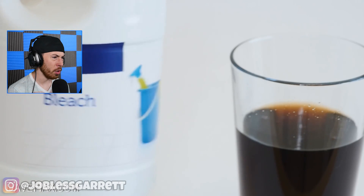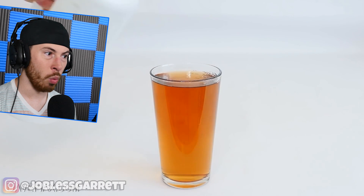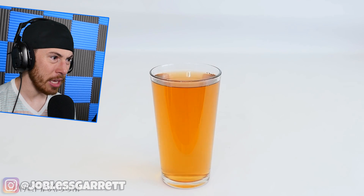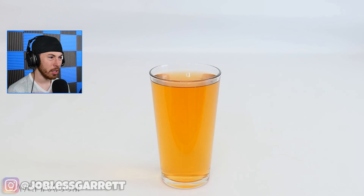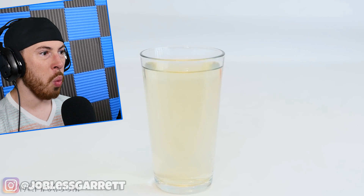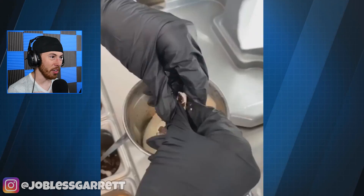Thin bleach. Is that Coca-Cola? It was Coca-Cola — now it looks like tea or pee or literally anything but Coca-Cola. What the heck just happened? Maybe I shouldn't drink any more soda. That's scary. It just made it clear like water. That is scary.